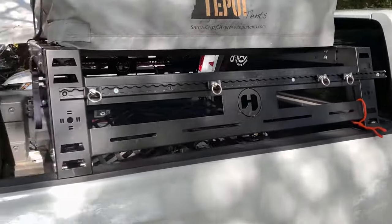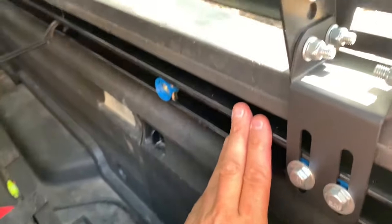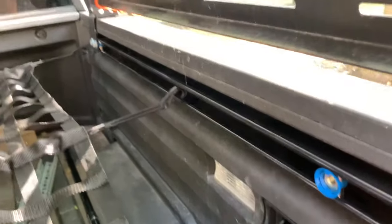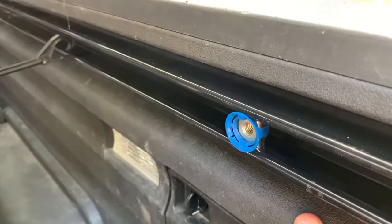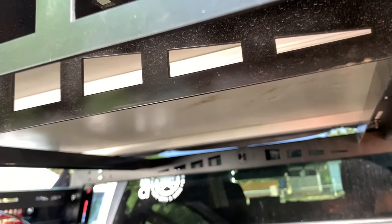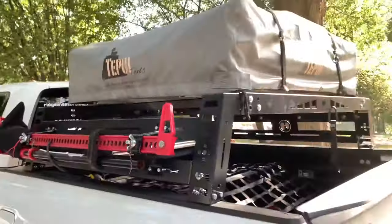We seriously just went through five or six stages of how to mount bed racks to the Ridgeline, and these 1-5/8 struts are the solution. It's a cool day but a sad day because I'm not going to be able to sell the Hobbs freedom racks anymore. Thanks for watching — visit theridgelinestore.com if you want to get your hands on the last available orders. Like and subscribe.